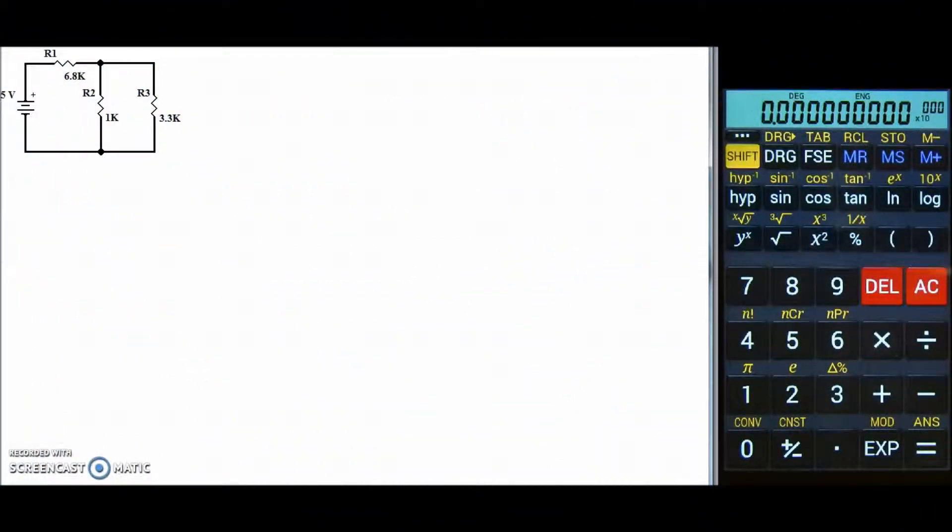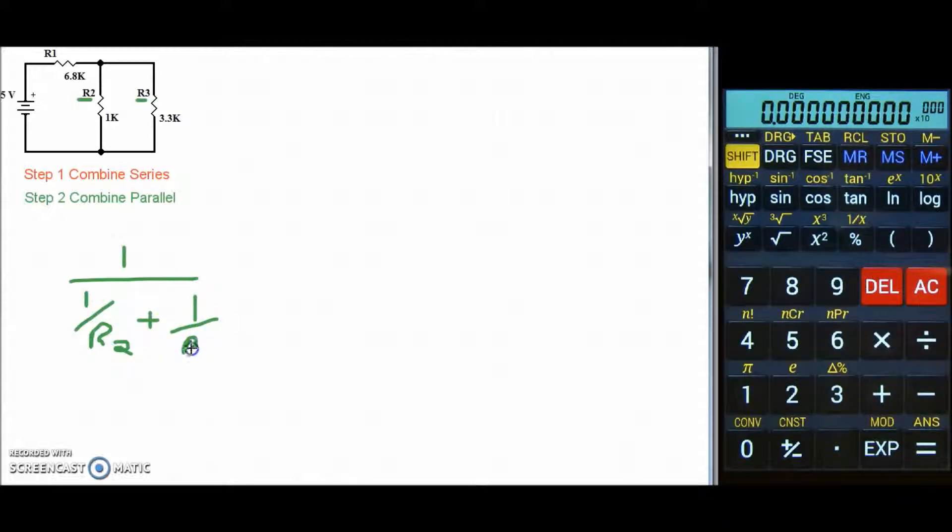So let's go ahead and combine our resistors. Our first step is to combine any series resistors. Now in this particular circuit there are no two resistors in series, so we'll skip step one and go right to step two. Step two says to combine any parallel resistors, and in this case we do have two parallel resistors — R2 and R3 in parallel. We're going to use the reciprocal formula: one over (1/R2 + 1/R3).